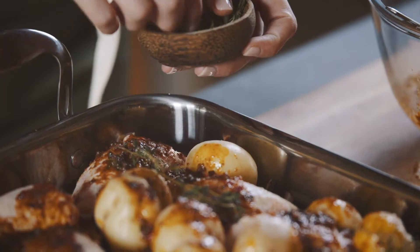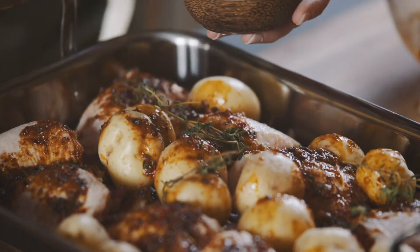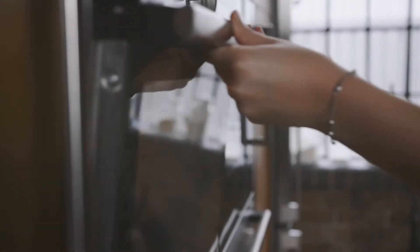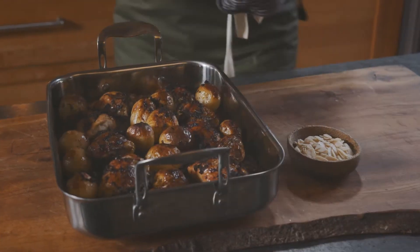Our last step now is just to add some thyme sprigs. I've got my oven preheated at 200 degrees and we're going to bake our chicken for 45 minutes. Okay, so our chicken has been cooking for 45 minutes.